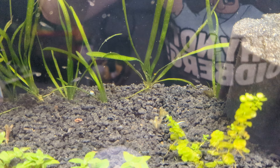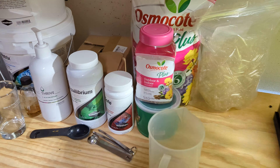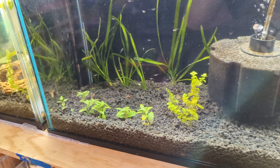Hi there, this is Dan Heinrich Aquascaping and I wanted to make a quick video showing my breeding setup. It's not much compared to what you might see on YouTube, but it's a start and I've got a lot going on actually, so I'm going to come take a look.